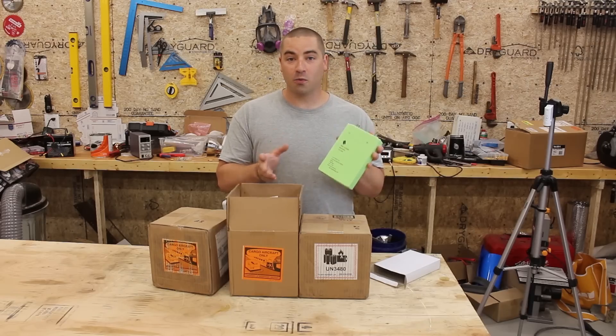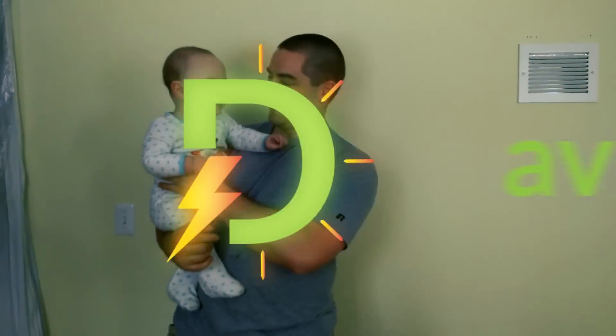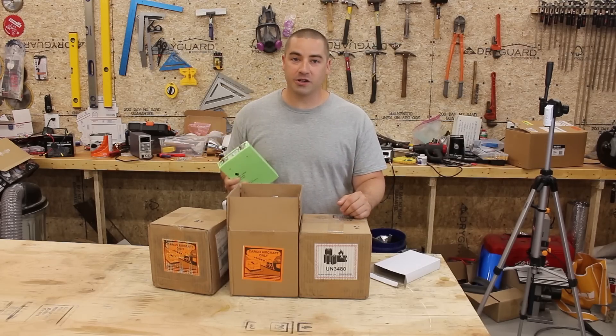So I picked these up on a whim, really quick, and let's check them out. Hello everybody, I'm David, and welcome to my channel where I do DIY projects that are renewable energy and energy efficiency.